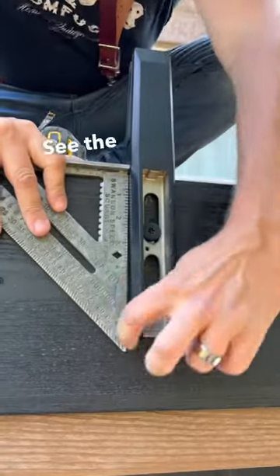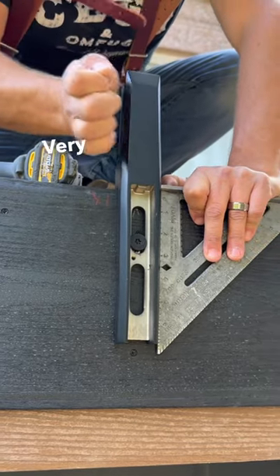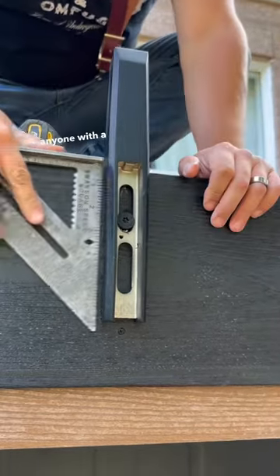Square — see the reveal? We want it to be the same on both sides. Very subtle, but it might make a difference to anyone with a particular eye.